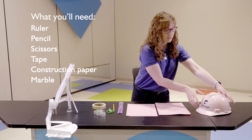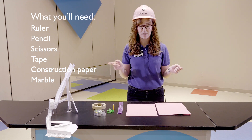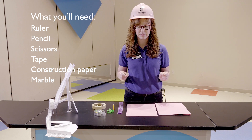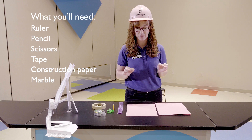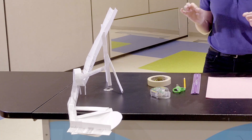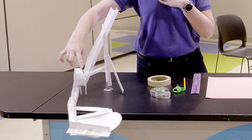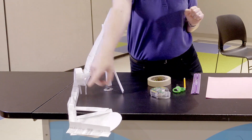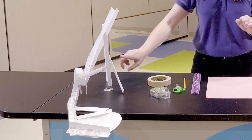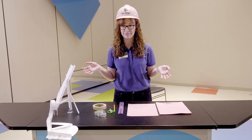Let's put our hard hats on and think about how we're gonna engineer our own roller coaster. We're gonna make it all out of paper today, just like this one that I've made right here. I'm gonna teach you how to make a straight path, a loop, a hill, a turn, a funnel, and even support beams - because all coasters need support, right?